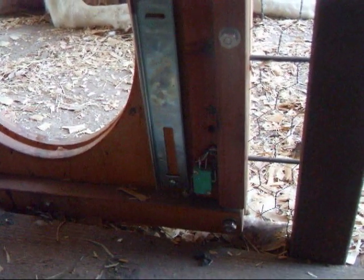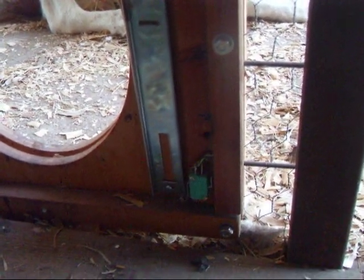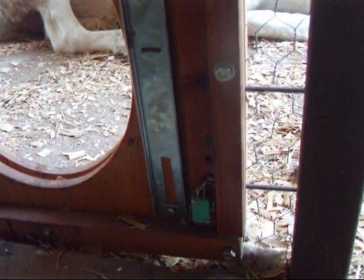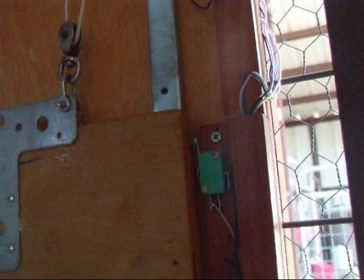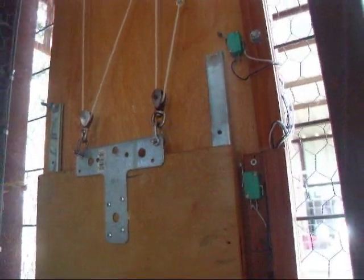The door is controlled by switches coming from the black control box. The bottom switch turns off the power once the door reaches the bottom at night. In the morning when it opens, it'll trip a switch that stops the door on its morning opening.